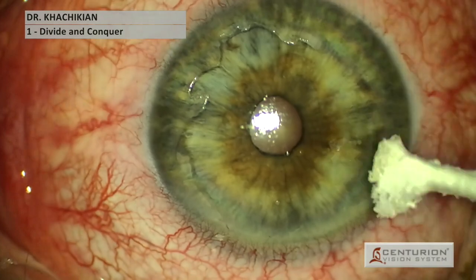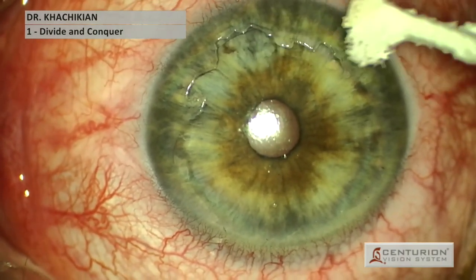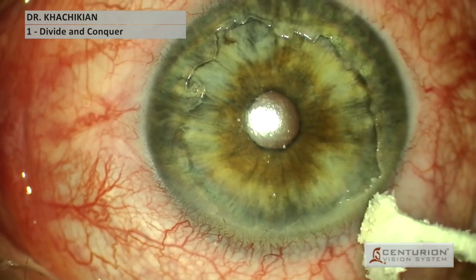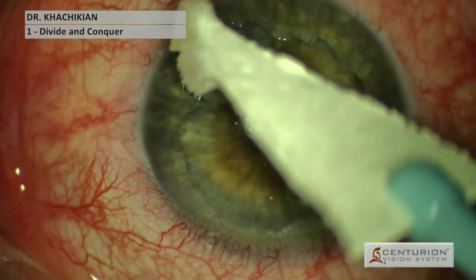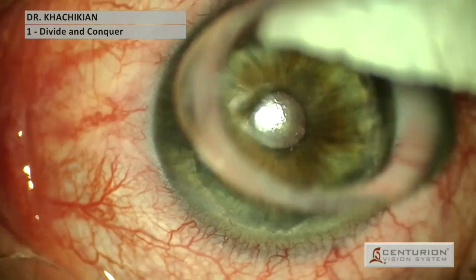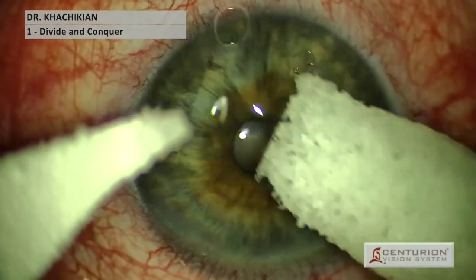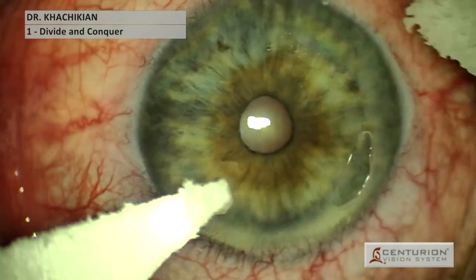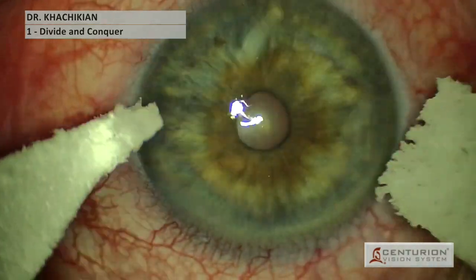Once we've done our polishing, we reposition the remaining epithelium. Then we take a contact lens and place it over the surface of the eye. The contact lens stays in place for approximately a month while the surface re-heals. Patients are on medications to ensure the healing goes well. After a month or so, we take the contact lens out, make sure they are lubricating their eyes well, and most of the time the condition is drastically improved.